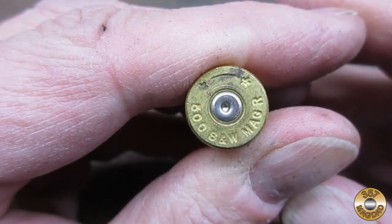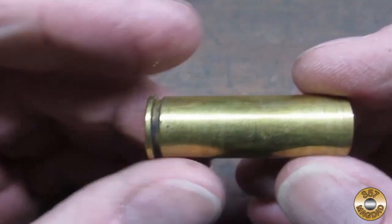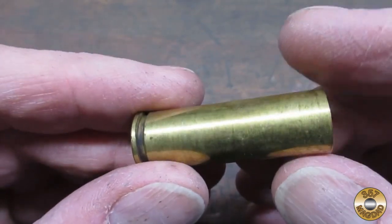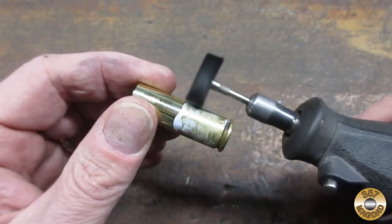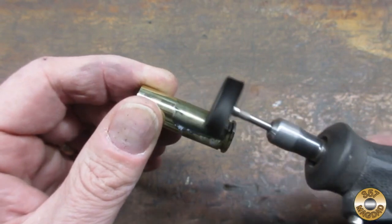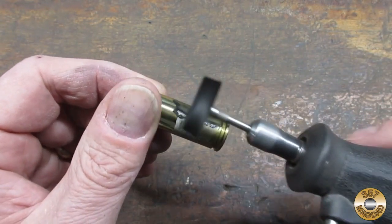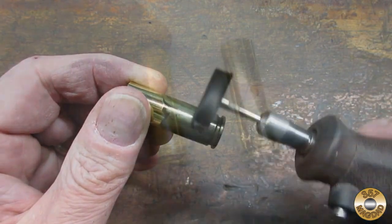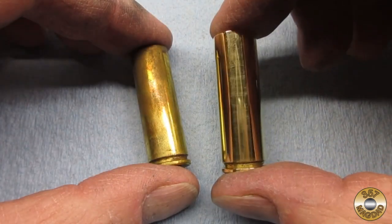Flitz Paste Polish also does a great job on brass. This is a 500 Magnum cartridge case — that was a fun day at the range. I applied the polish to the brass and used my Dremel on its lowest speed. The polished case looks like a piece of jewelry.